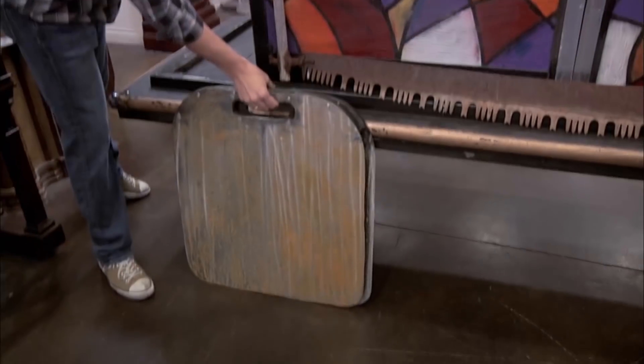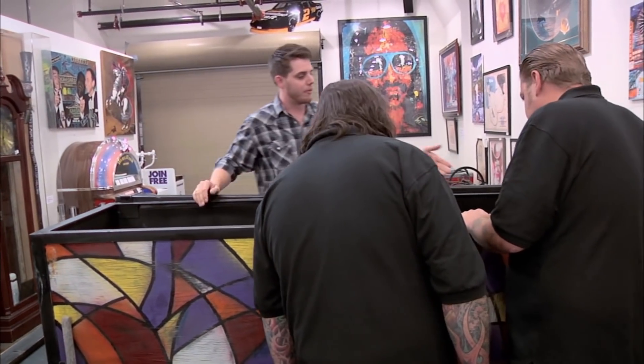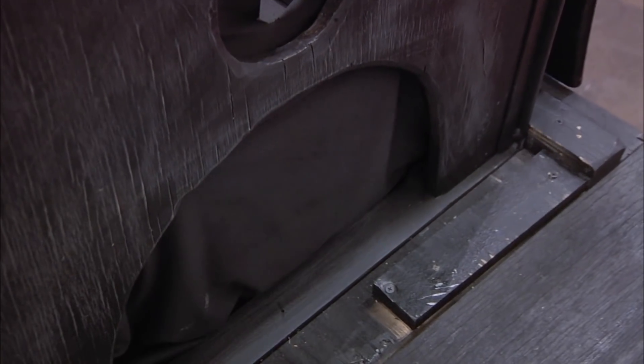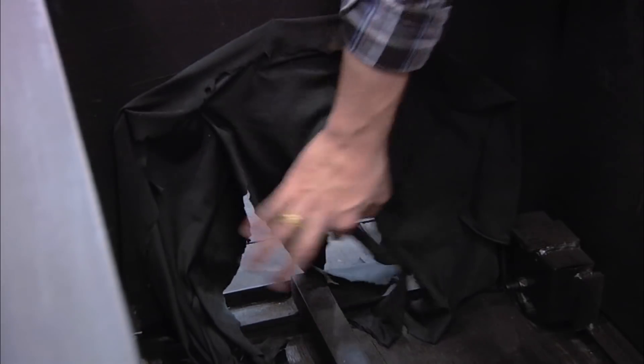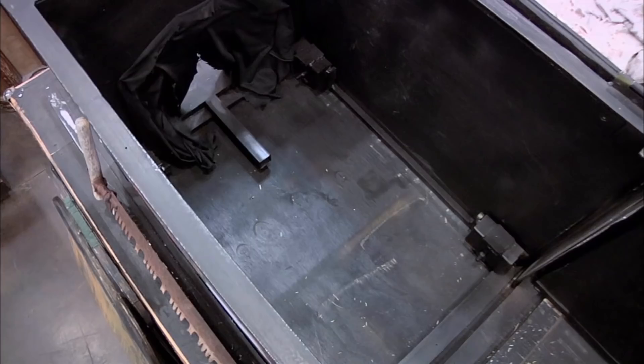Is that dried up blood on those blades? That's probably a little bit of everything dried up. But the girl, or sometimes even a spectator, would lay down, and you can see where there's a hole for their hands up here. Their head would come out through here, and their feet would come down at the other end. The audience could see their feet, their hands, and their head the entire time they were being sawed in. That's crazy. So Chum, you want to get inside here and see if it works? Hell no. I don't think you guys are professionals.